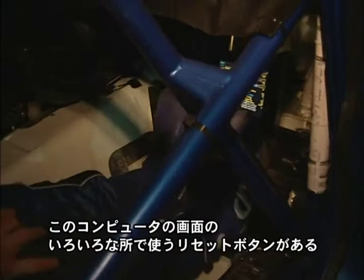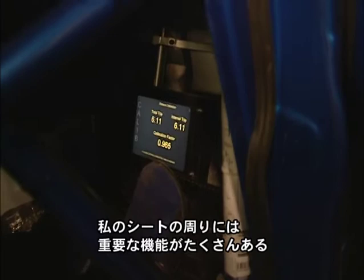Very similar to the old Impreza, the 2007 Impreza. But a lot nicer, a lot cleaner, and a lot easier to use on this model.